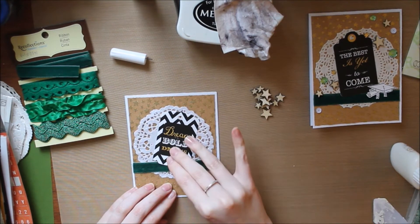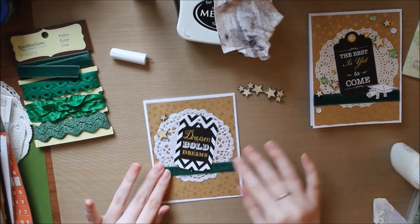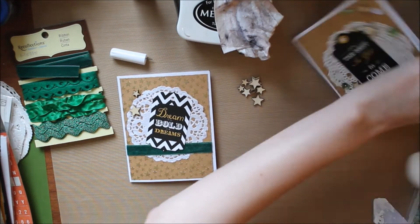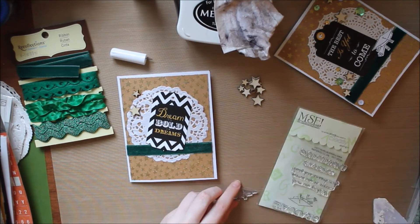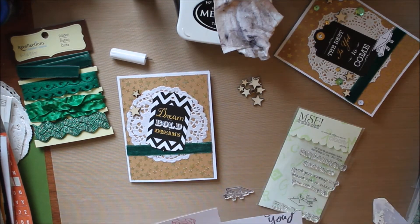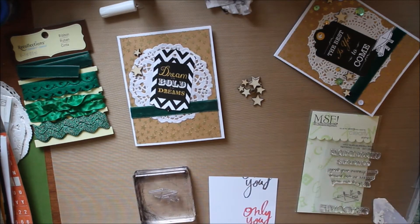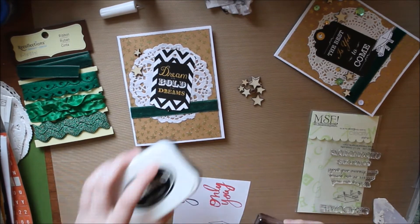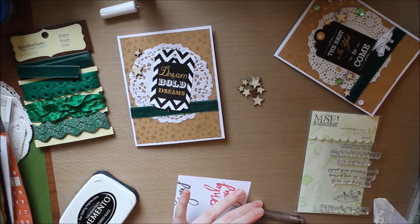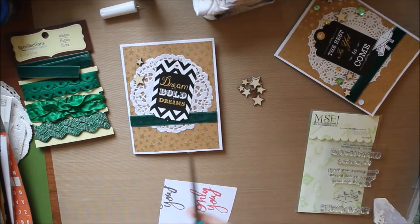I'm going to put down the main tag and now I get to start decorating. I have wood veneer stars — the type you can get on eBay or Wish.com, like a dollar or two for about 50 of them in varying sizes. I'm using the My Sentiments Exactly stamp set and I'm using a little cap and diploma image to put on the front of the card. I'll stamp that in some Memento ink and cut it out.